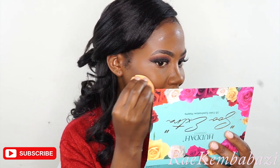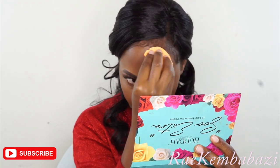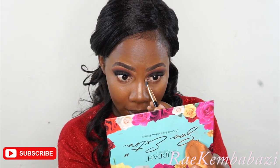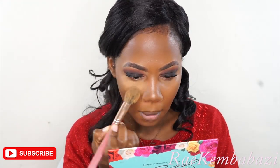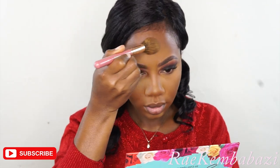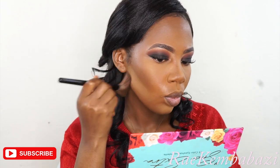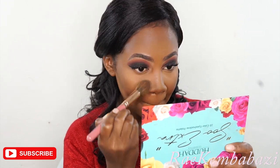I'm using the same beauty blender but a different side to blend in my contour, on the forehead as well. Then I'm taking a flat brush to blend in my nose contour — this helps me to be accurate and precise. I'm taking a setting powder from Black Opal, a yellow powder, to set the places that I've highlighted. Then I'm taking another brown powder from Black Opal Steel — it's a darker powder, shade number 4 — and I've used that to contour. Right now I'm just dusting off all the excess powder from my face.